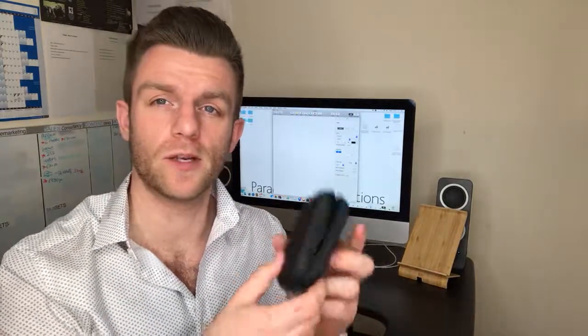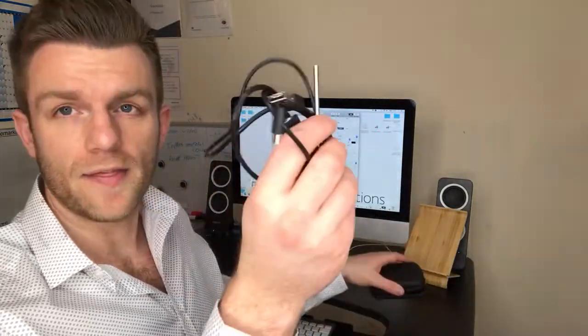Hello, I wanted to show you how easy it is to set up the endo snake camera. I recently bought this and it's been a godsend for me. It comes in a really nice pouch such as this.